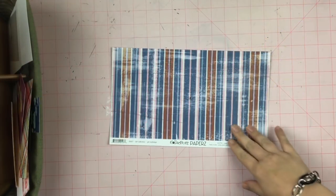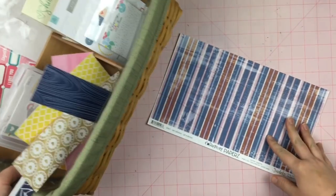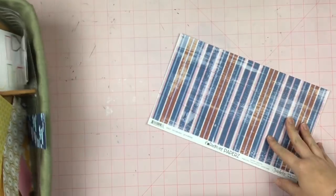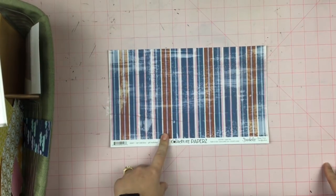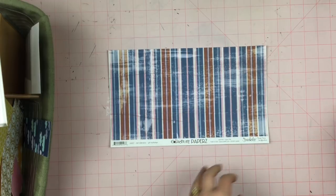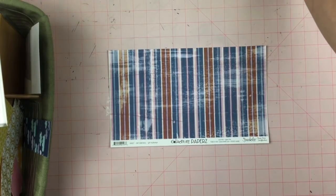Hey guys, Sandy here and I have my Killikit kit ready to go. I also have pulled out this Junkets paper. I've used part of it already and I'm going to use the second part here for a layout for my daughter's birthday.